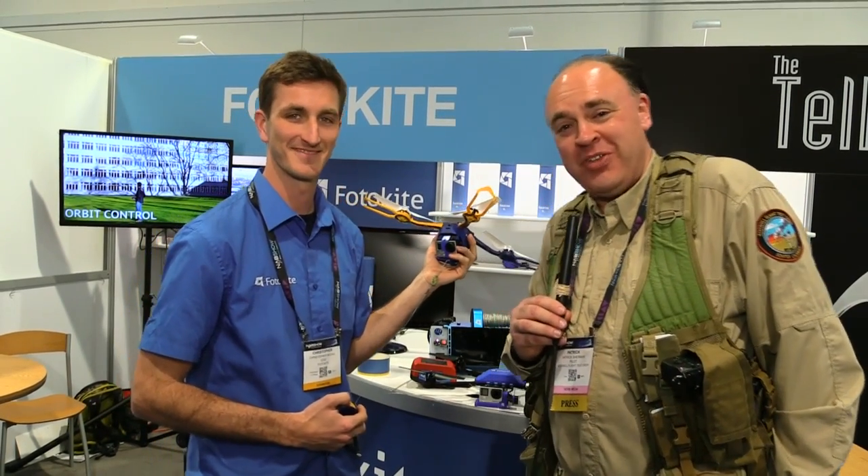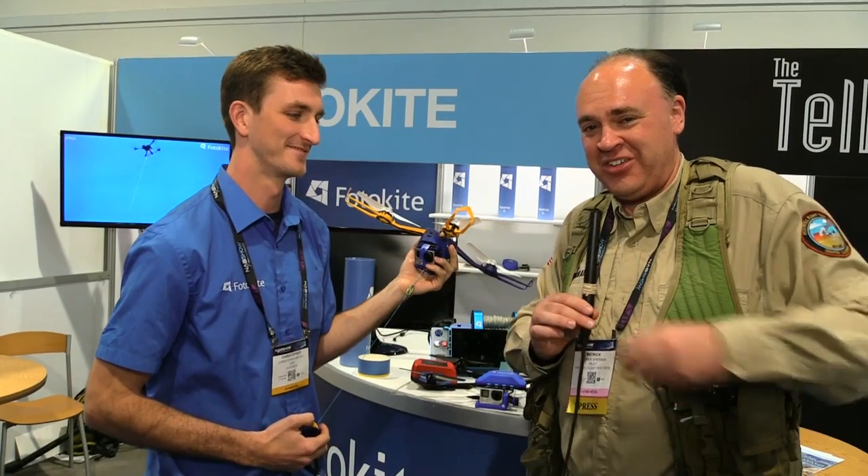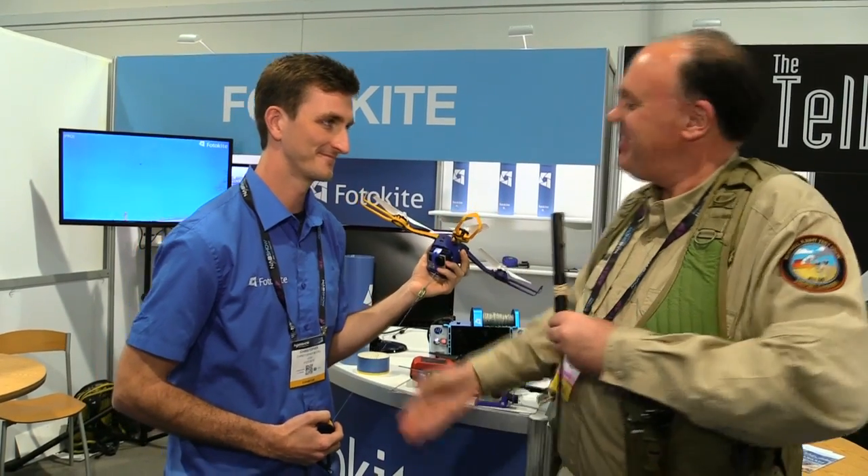And from NAB 2016, this is the Roswell Flight Test Crew signing off. Thanks Christopher.